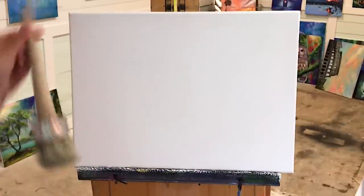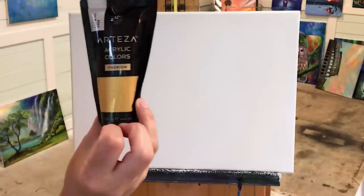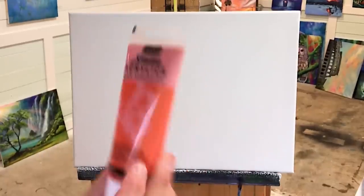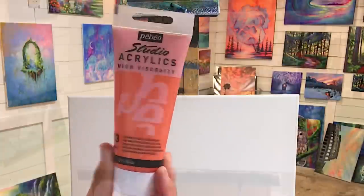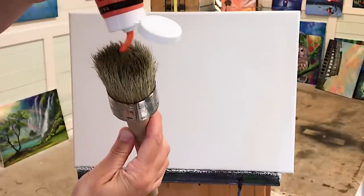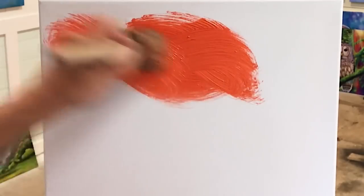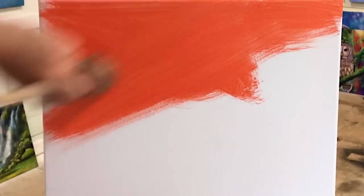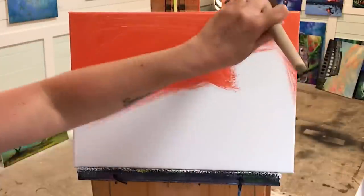I'm going to begin with this 3 inch chalk brush and take a little bit of metallic gold — this is by Arteza. I'm also going to use some of this neon iridescent orange. I'm going to squeeze it out right onto my brush and start. I love this color, so I'm going to spread this all around.